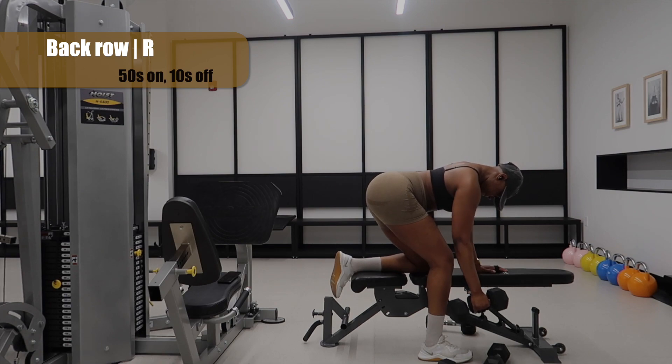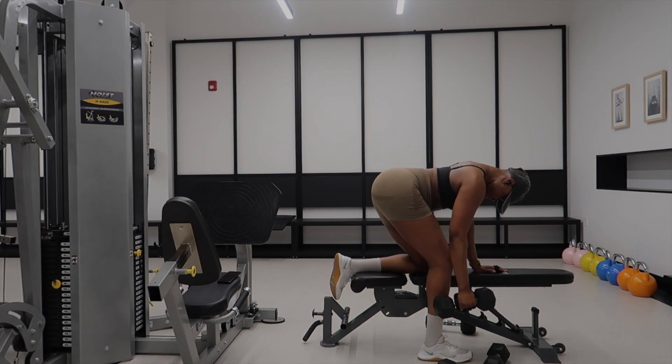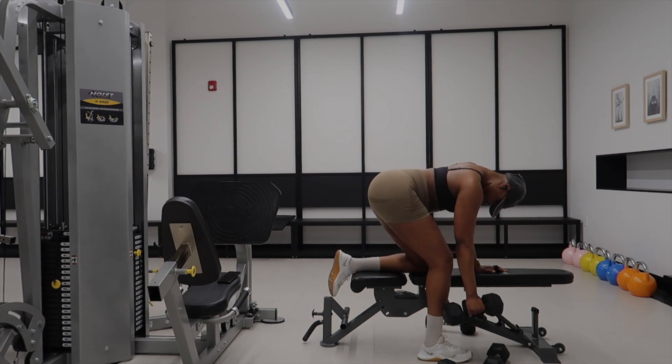Another back-focused exercise — just make sure you are driving your arm towards your back and not towards your chest, just like I am doing right here.